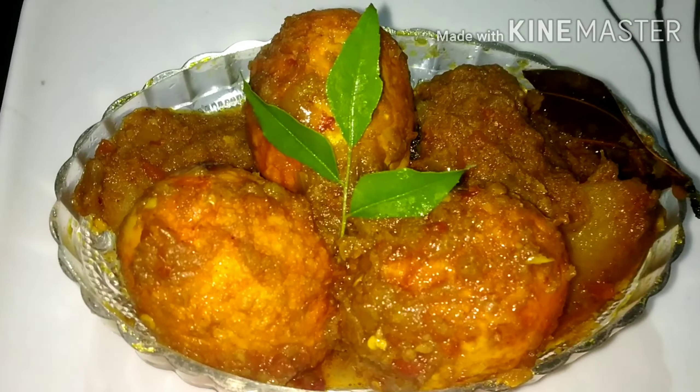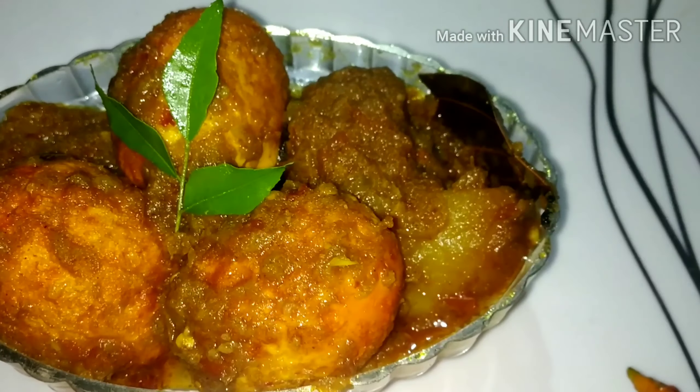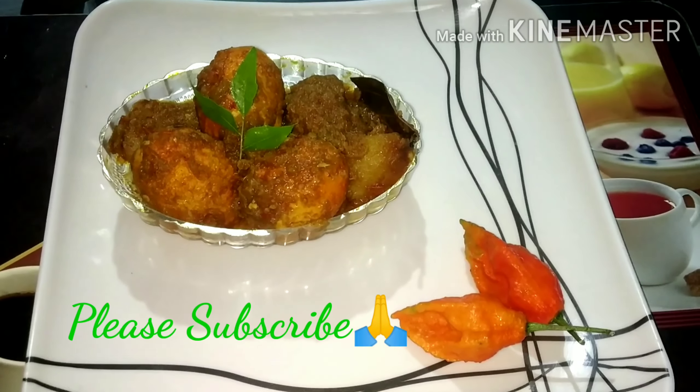Hello everyone! Welcome to my channel! Today I will start with restaurant style masala egg curry. Please tell me why I'm not sure you can use egg curry in restaurant. I hope that you will enjoy this video.